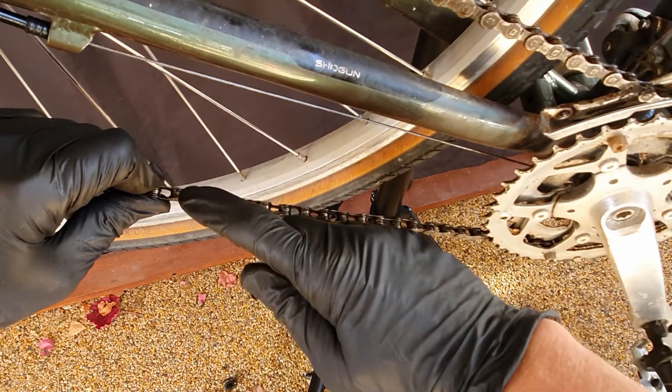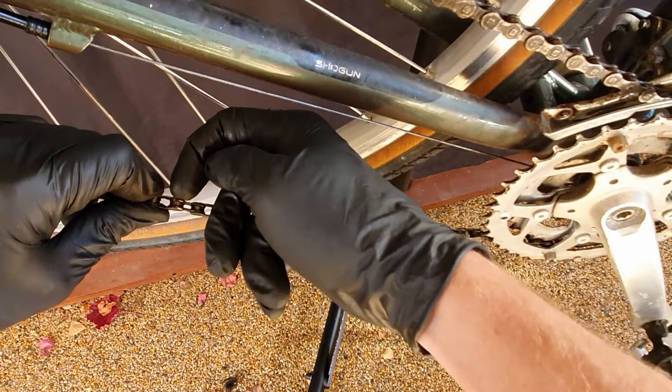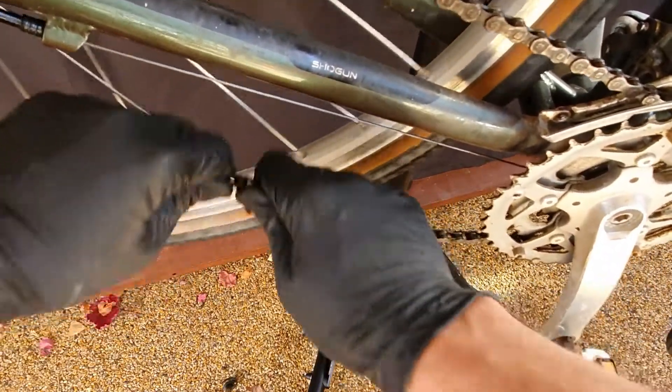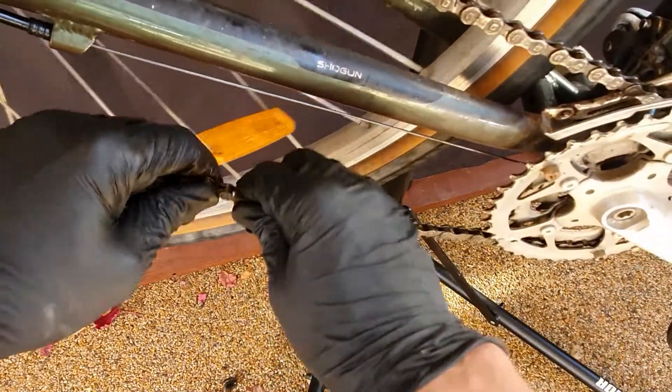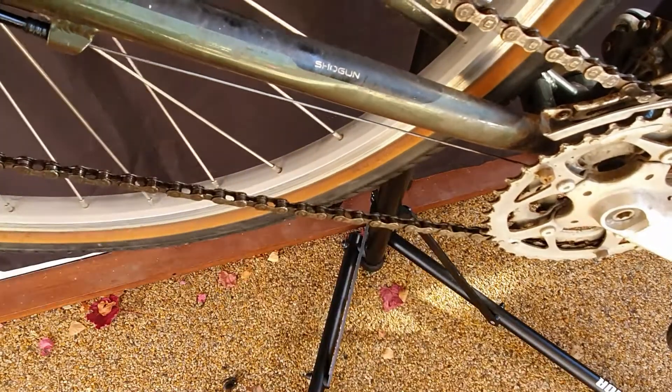On this one, someone's pushed the pin a bit further through, so that one might need us to push the pin back through using a chain tool. But usually if it just looks stiff, you can bend it back and forward to free up that link — bending back and forward will usually do the job.